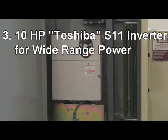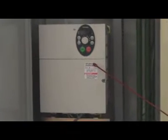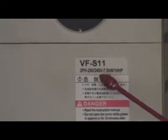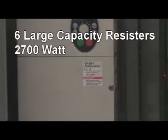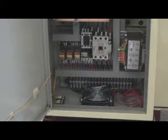Reason 3: 10 horsepower Toshiba S11 vector type AC frequency drive. Adapts wide range power supply from 200 to 240 volts. Machine also comes with 6 large capacity resistors at 2700 watts for fast spindle stop, and a fan for cooling the whole system.